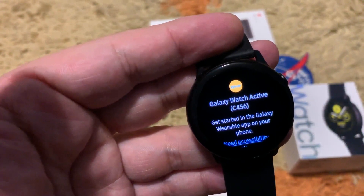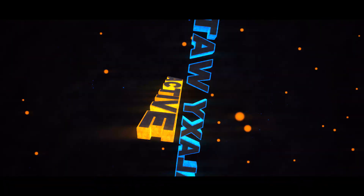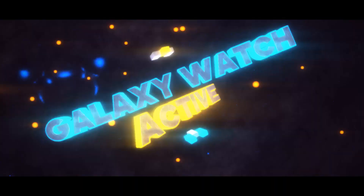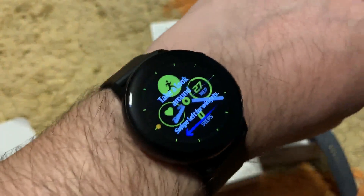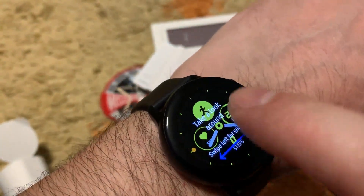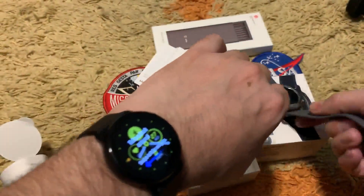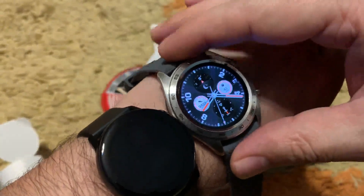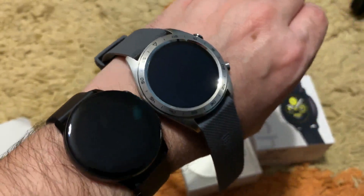We are now connected and the watch is ready to use — it says swipe left for widgets. This is how it looks on my wrist; it is a small watch. You can see it next to the Honor Magic watch. The Honor Magic is also smaller than regular 45–46 mm watches, so this gives you a good comparison.